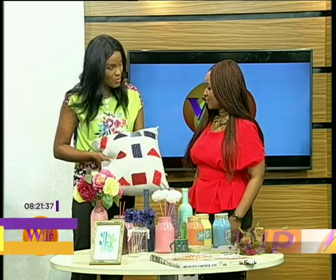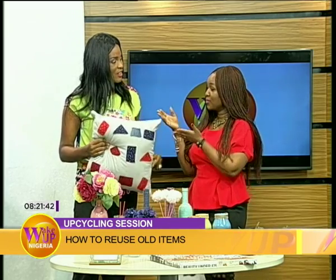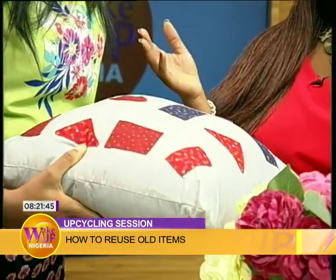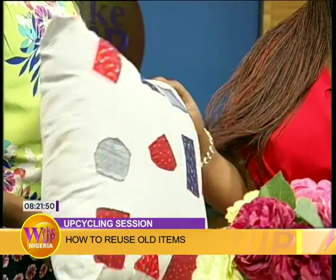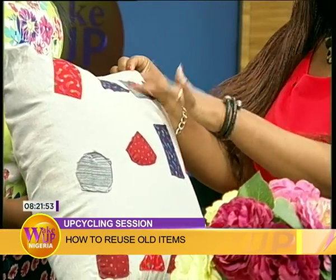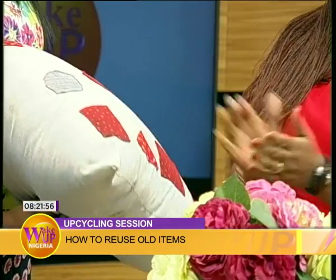I'm very well, thank you. I'm looking at this table and I'm saying to myself, where do I start from? Let's just start with the pillow — this looks really great. How did you come about this one? For this one, there's a set of six and I made them from an old bed sheet that I was tired of. I just thought to make throw pillow covers out of them, and then some old fabric patches and old denim. That's how we got the throw pillow cover. These are things we have in our house that we turn to rags.